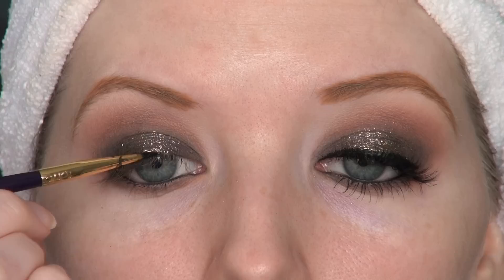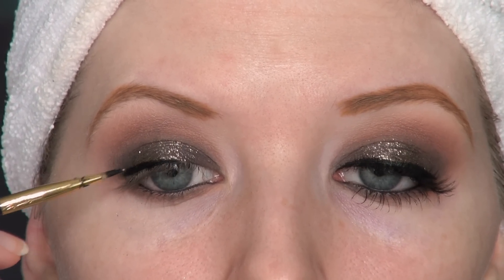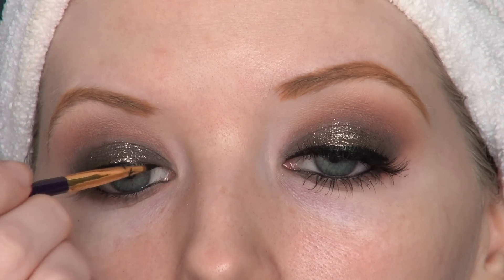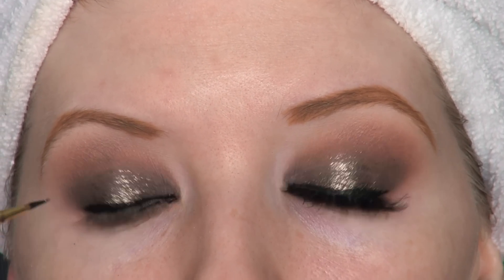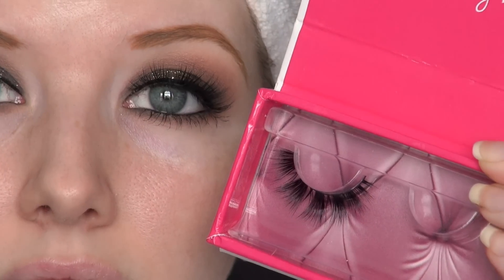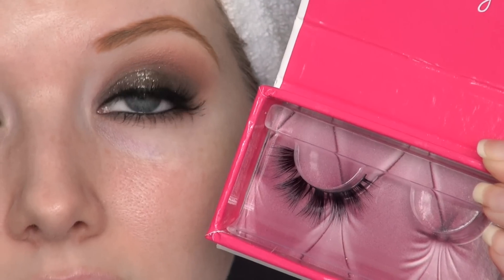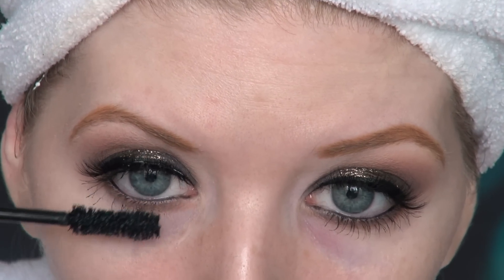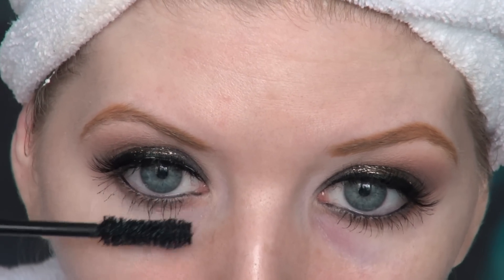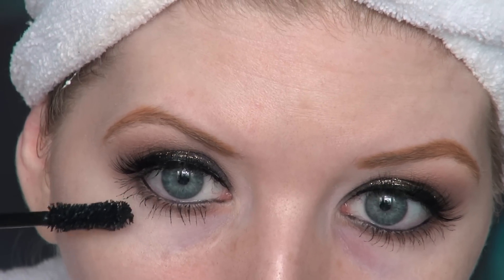To complete my eyes I'm using Inglot number 77 gel liner — this is probably one of the best beauty discoveries I had in 2014. It doesn't smudge, doesn't flake, and it's perfect for a night when you want to go out and party. I'm also using a pair of false lashes from InkyMinky in the style Feline — they are so fierce. I really want a lot of emphasis on my lower lashes too, so I'm adding some Too Faced Better Than Sex mascara.